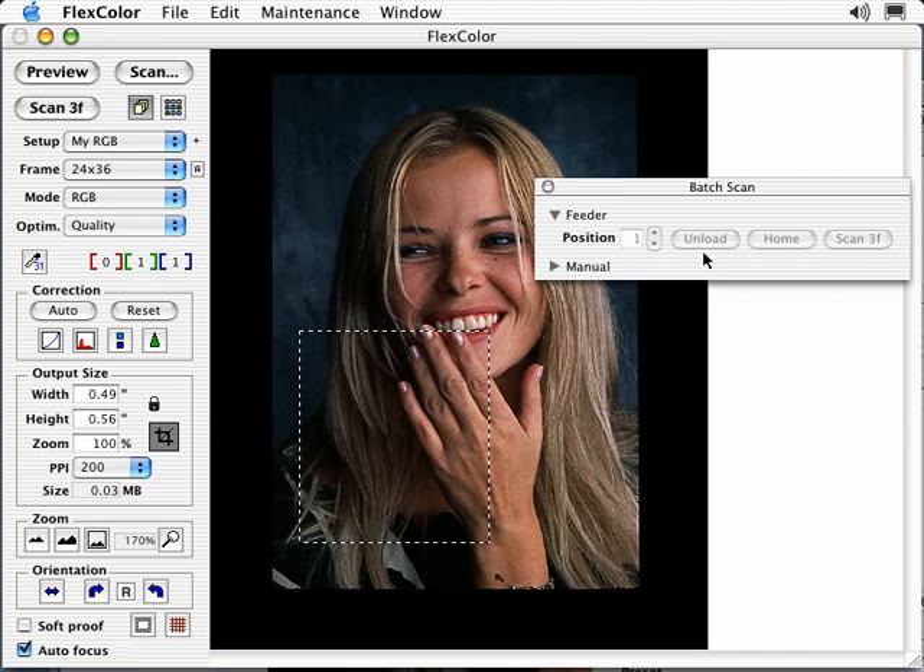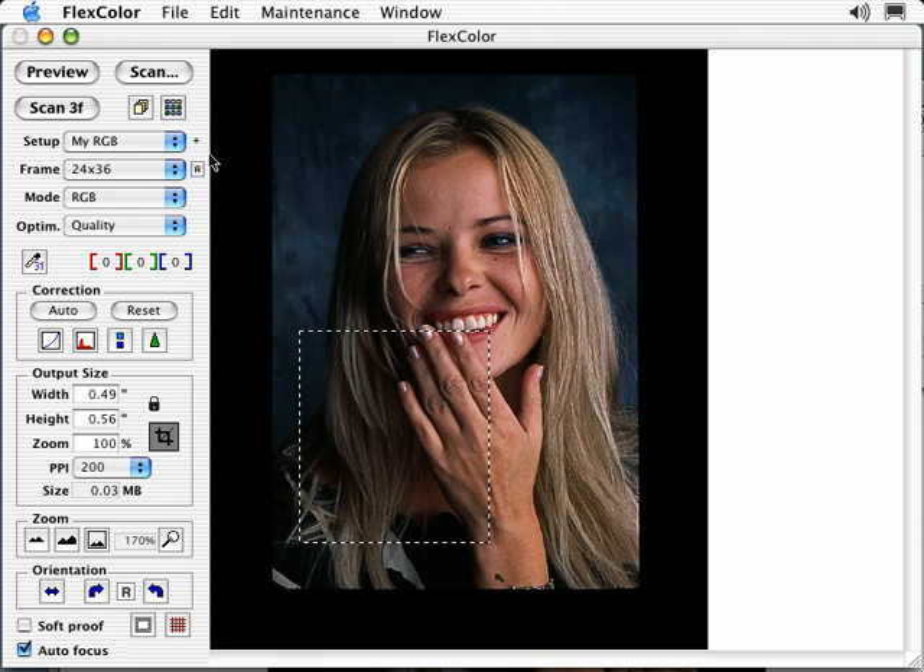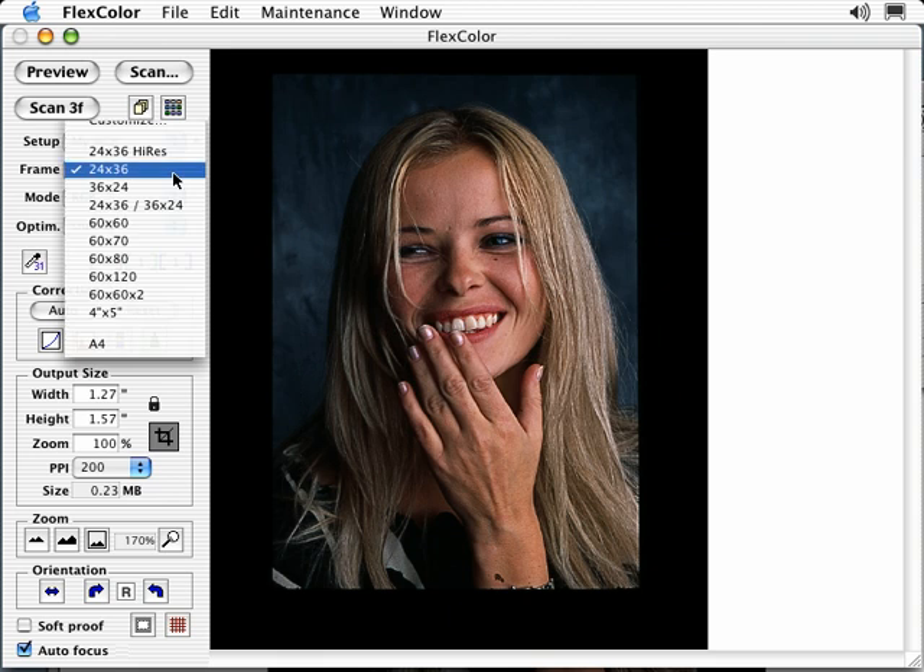Unload will unload the currently loaded holder. This also can be activated by turning the scanner on and off. Home will unload the currently loaded holder and return the feeder to its home position. The cross symbol next to the setup indicates when a change has been made to the default setup. At the top of the frame pull-down is a new selection called Customize.